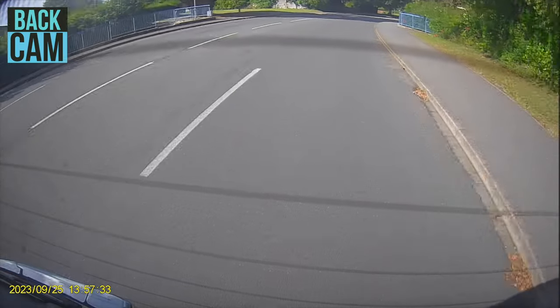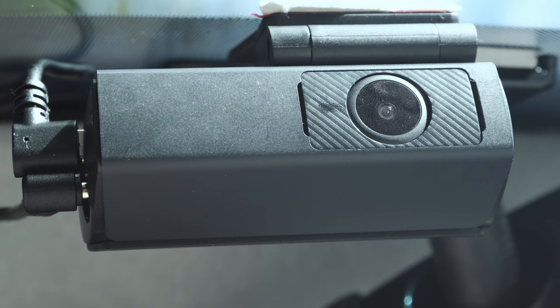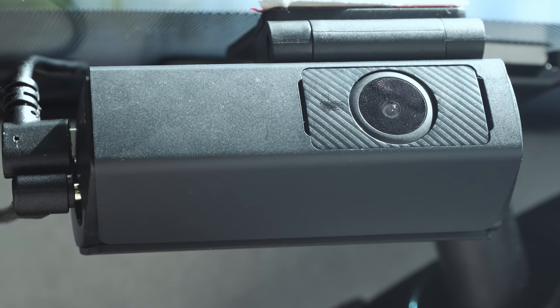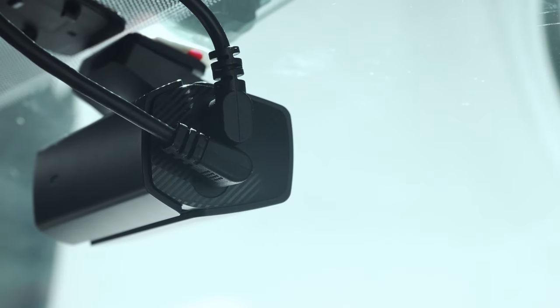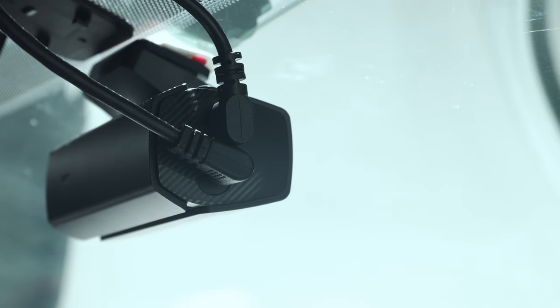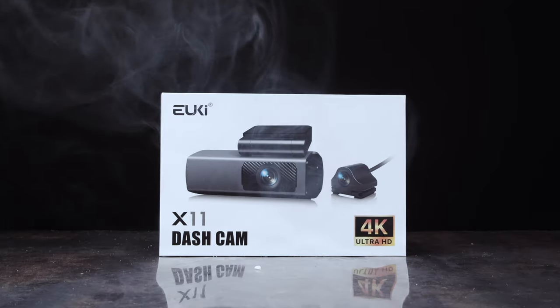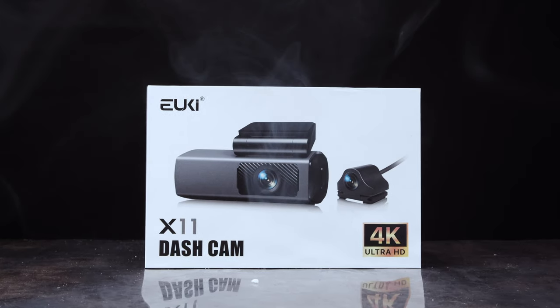All in all, for the price, this dashcam has proven to be invaluable when it comes to reassuring you on the road. With its discreet and minimalistic form factor, it's a device that can be installed, forgotten about, and relied on if an unfortunate event arises. Be sure to check this product out via the link in the description — let me know what you think, and as always, till next time.